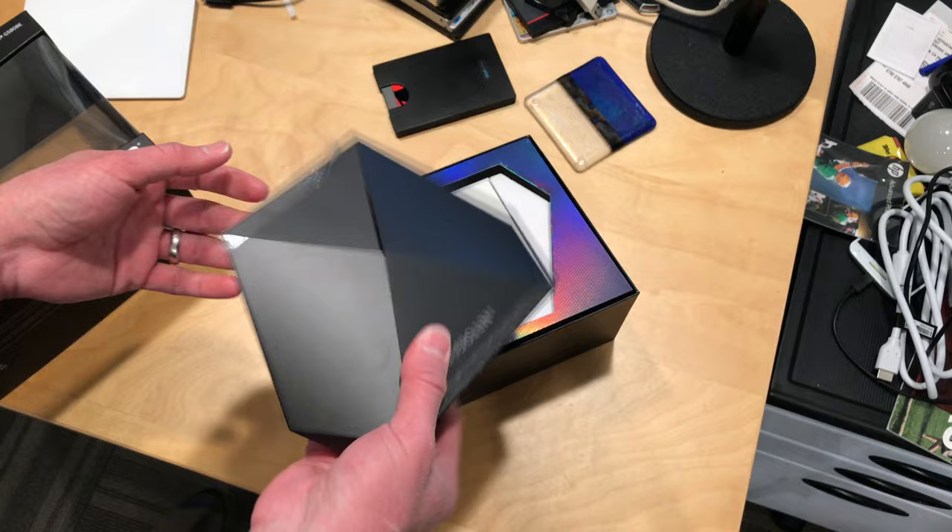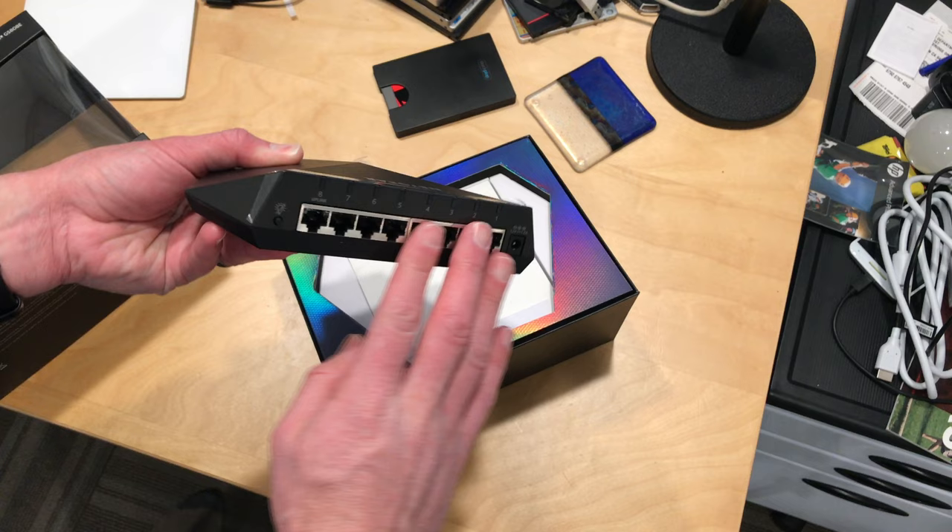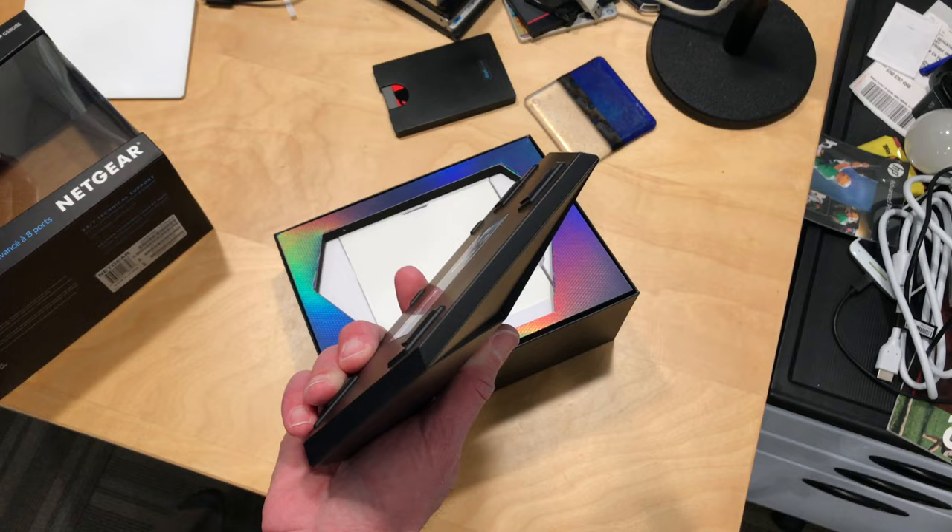This is a smart switch. It weighs a ton — it's like a solid block of aluminum. It's kind of overkill for a switch. It costs about $100, so it's a lot more than what you might spend on a traditional gigabit switch, but you've got 8 gigabit ports on this one, so we'll be taking a look and seeing what you can do with this.